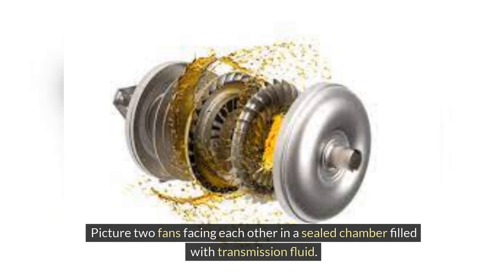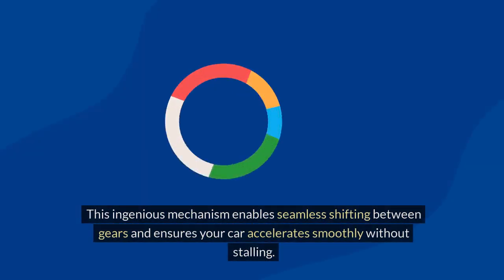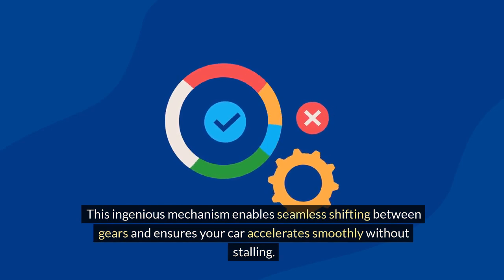Picture two fans facing each other in a sealed chamber filled with transmission fluid. As the engine's fan, known as the impeller, turns, it sets the transmission fluid in motion, which in turn starts the rotation of the second fan, the turbine, transmitting power to the transmission and wheels of the car. This ingenious mechanism enables seamless shifting between gears and ensures your car accelerates smoothly without stalling.